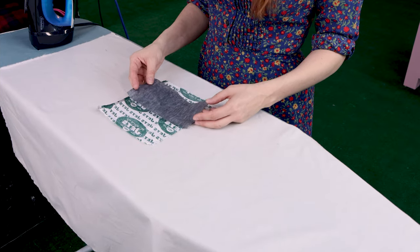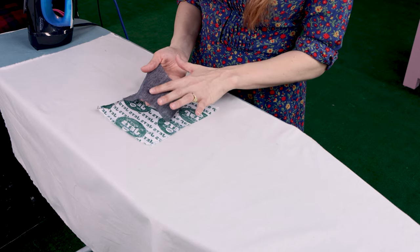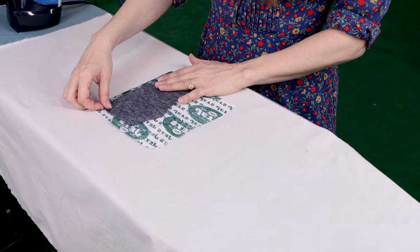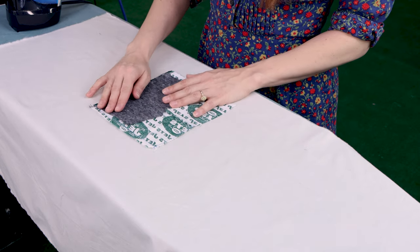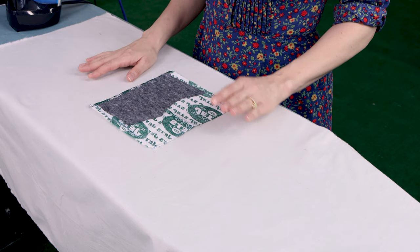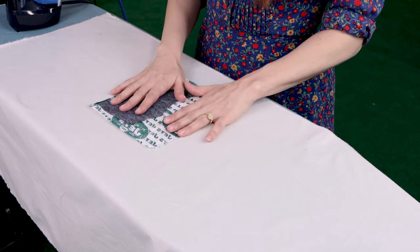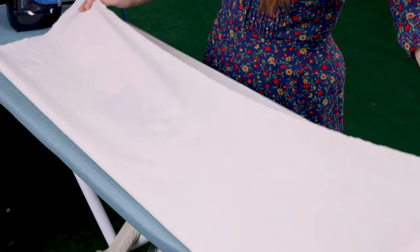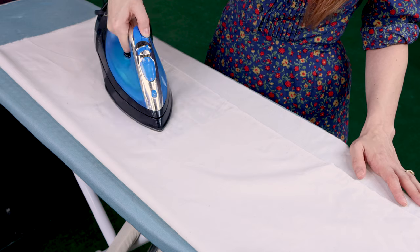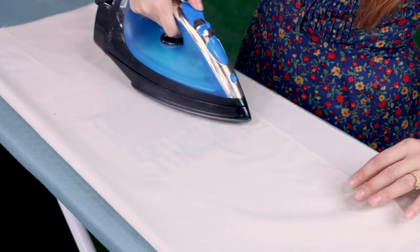The trick to applying fusible interfacing is making sure you're applying it to the wrong side of the fabric, and identifying which side of the interfacing has the glue on it. The side with the glue is going to have more of a texture to it, and you place that textured side on the wrong side of the fabric. You also want to make sure your interfacing is within your project area so it doesn't hang off the edge. That's also why we have a piece of muslin down here to protect our ironing board from the glue. Any piece of cotton fabric will work just fine. You'll also want to put a piece of muslin on top of the interfacing to protect your iron, because those little glue dots can sometimes pop through lighter weight interfacing.